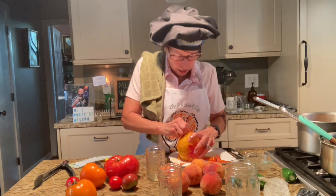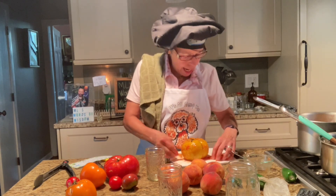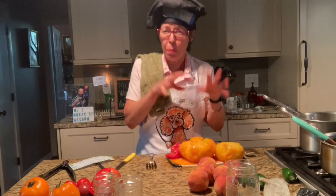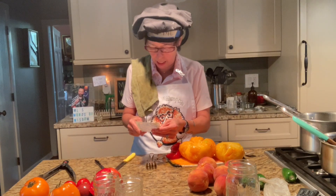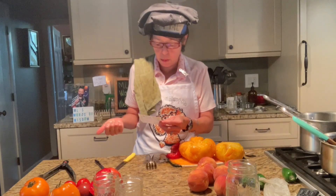If I'm ever lost out in the woods or the jungle and I'm hungry and all I have are some tomatoes, I know how to make tomato jam now — I'll survive! I'm going to blanch these tomatoes, peel them, chop them up. The recipe says just put everything together in the pot and bring it to a boil and simmer. I'll start putting things in: two pounds of tomatoes, blanched and peeled.